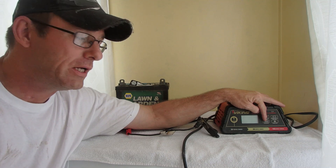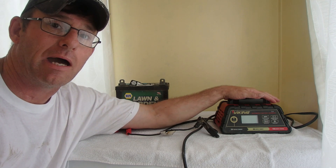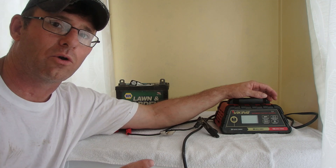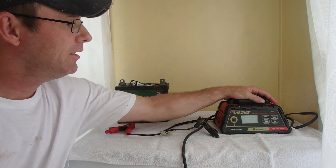I'm going to get a zoom-in picture of this, but they have a recondition feature here. I've actually used it on a dead cell battery and it did bring that battery back to life, but only for a short amount of time. It worked for about two months and then started dropping again — had to do it again. So it's not really correcting the issue, it's just bandaging it until you can buy a new battery.